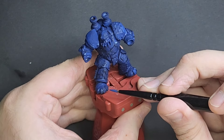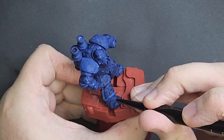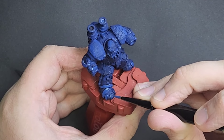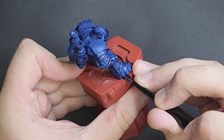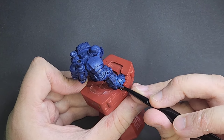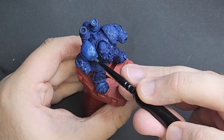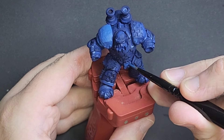Now our model is all dry from the shade. We're going to go around with Cantor blue and start to layer up on all the raised areas, leaving the wash or shade in the recesses. We want to avoid the shadow areas — it's not too important if you do get a little bit in there, as we can fix that with our dark blue or dark purple later. When layering up, avoiding those recesses helps the armor separate and helps each panel pop.